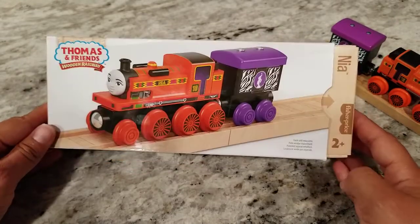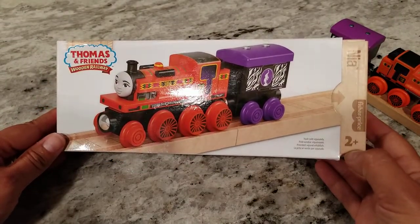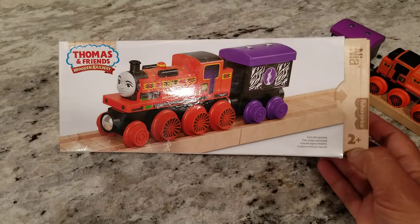So that is it. Thank you so much for joining our L&J Toys review of the Thomas and Friends 2022 Wooden Railway Nia, and we hope to see you soon. Please like and subscribe. Thank you!